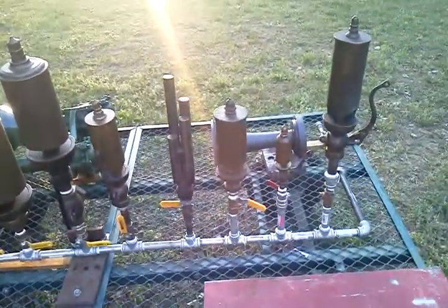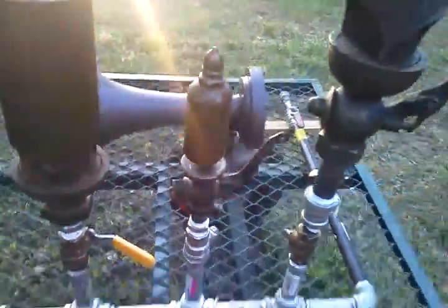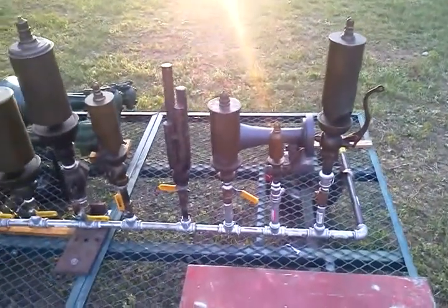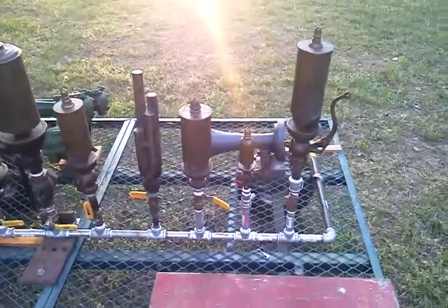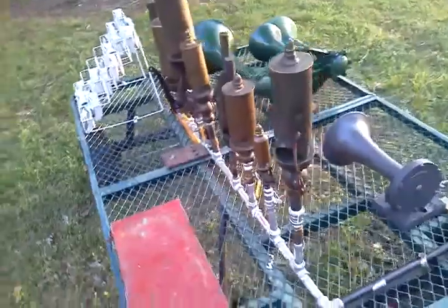Another standard gauge whistle, a little small whistle that has been arguably called a caboose whistle, but I think it might have come off a crown engine. It's a small whistle. And then another large standard gauge whistle.